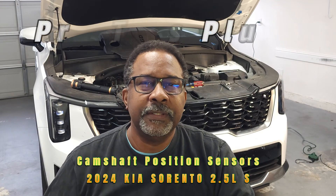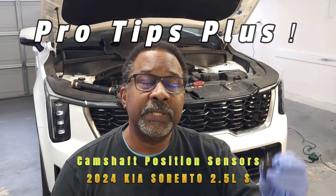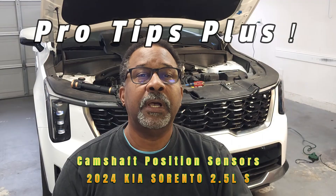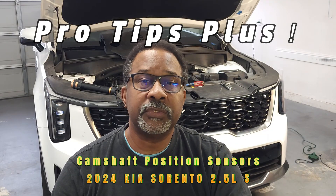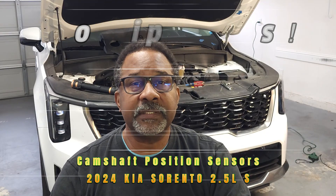Hello and welcome back to my channel. In this video we'll be discussing tips for the removal and replacement of the camshaft position sensors on this 2024 Kia Sorento with the 2.5 liter non-turbo engine. If you find my tips to be helpful please like, subscribe, and comment. Now let's get started!